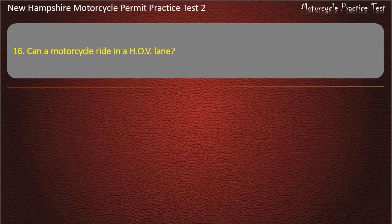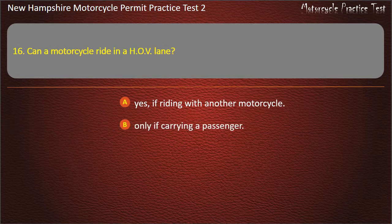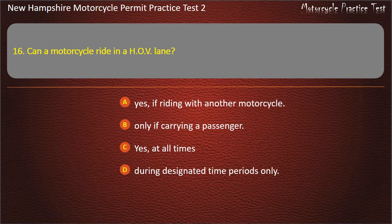Question 16. Can a motorcycle ride in an HOV lane? If riding with another motorcycle; Only if carrying a passenger; Yes, at all times; During designated time periods only. Answer: Yes, at all times.